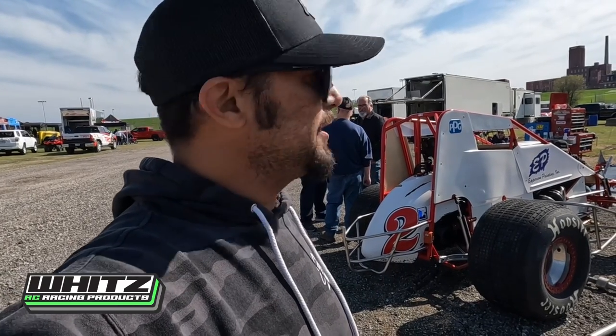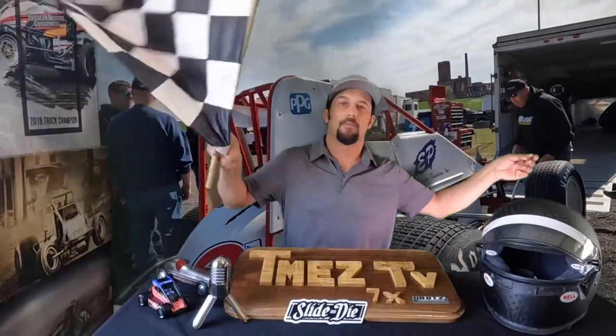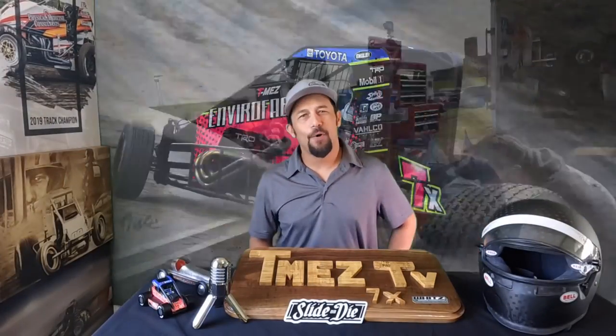That was kind of a crash course on sprint car technology and some basics. Thanks for watching TMS TV as always. I better get my suit on and get in the race car because we're at Lawrence Park and it is go time. Thanks for watching.